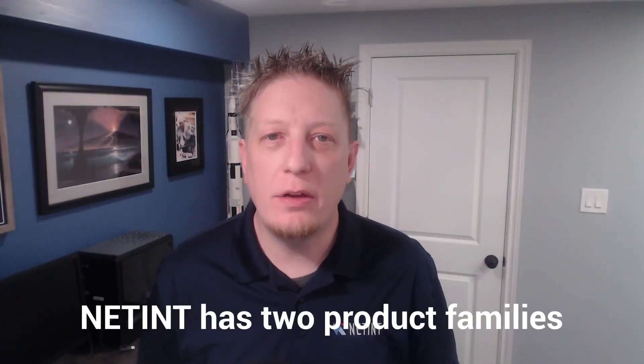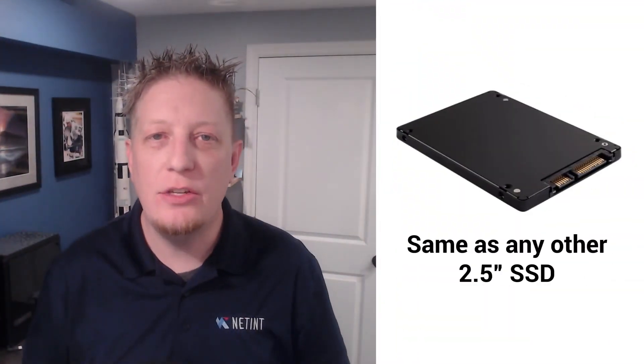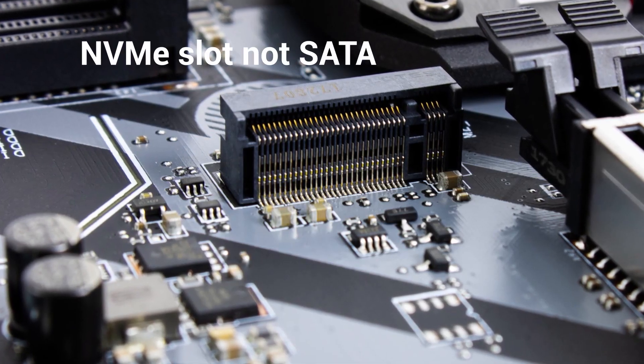NetEnt has two different product families, each with two different form factors. The Logan T408 and the Quadra T1U are both U.2 form factors. You install these drives like any other 2.5-inch SSD. Please consult your server manual for proper installation. Please note that these drives require NVMe slots and not SATA. If you are not sure, please consult your server manual for details.